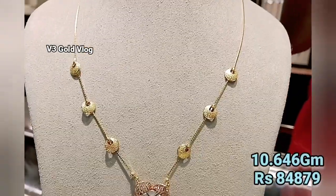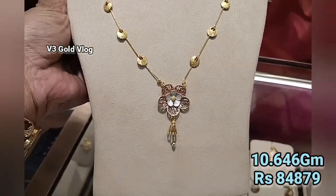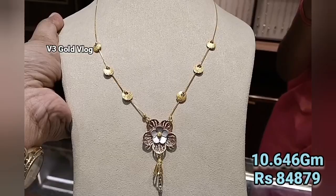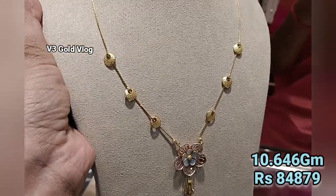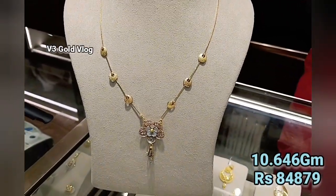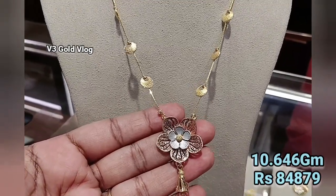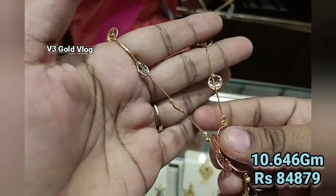We are going to start with the first design. This is 10.646 grams, and its price is ₹84,879. You can see its design — it is very beautiful. It is a proper necklace with a flower pattern in the front, a rose gold design, and a chain pattern in the front with gold round detailing. It is very stylish and modern. If you have seen these designs before, please tell me in the comment box where you have seen them — I am seeing this for the first time.